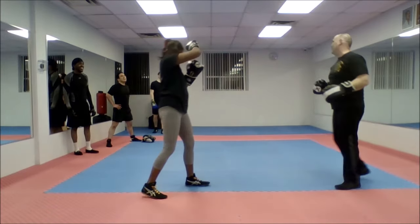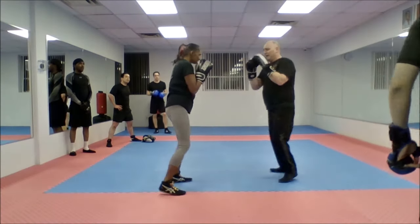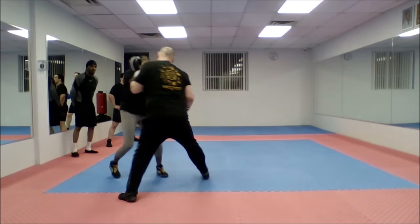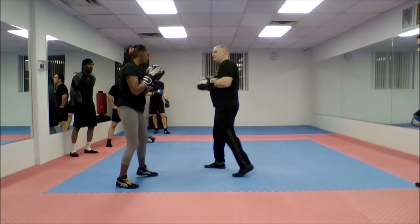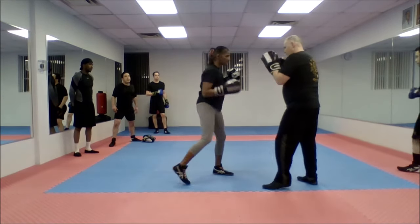Don't charge in. Work your angles. I can step to this side and come in. I can step to this side and come in. I can come in straight and angle off. So she comes — lead hook. I know it's lead hook to rear uppercut. Lead hook, rear uppercut.